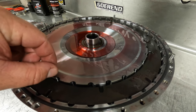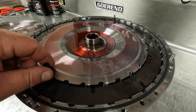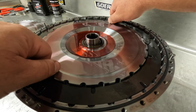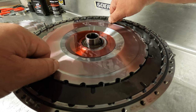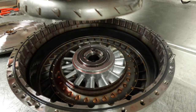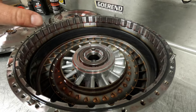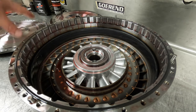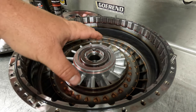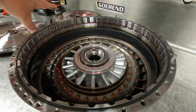Once again, you can use the same bolts from the cover to put inside the dampener here to assist you pulling this out, and it will come right out — you won't have to do any prying or anything crazy with it. It is heavy, so be aware of the weight. Often you'll see the turbine will come out with that, which is no big deal, but I'll show you how to separate that. So before we get into the stator and all that, let's slide this out of the way and talk about these lockup clutches.